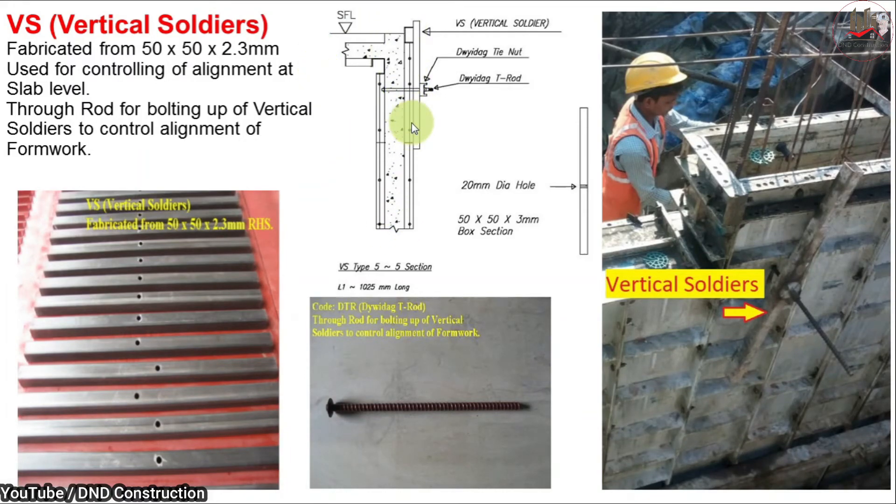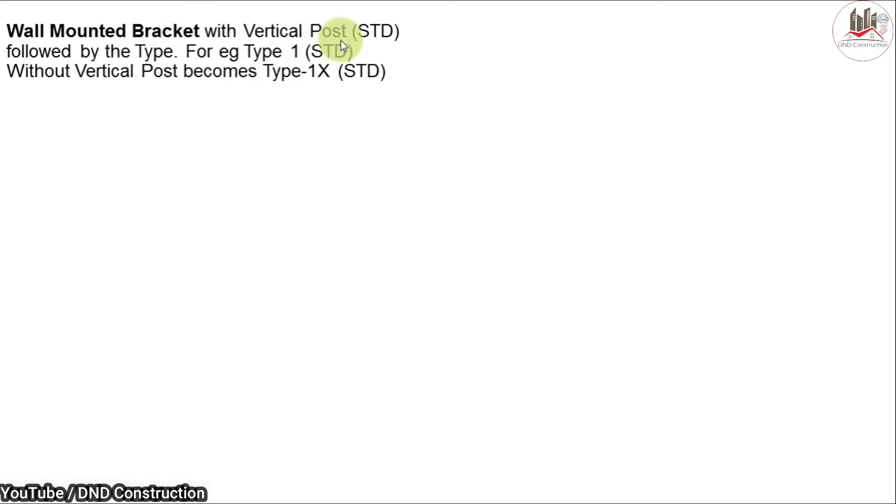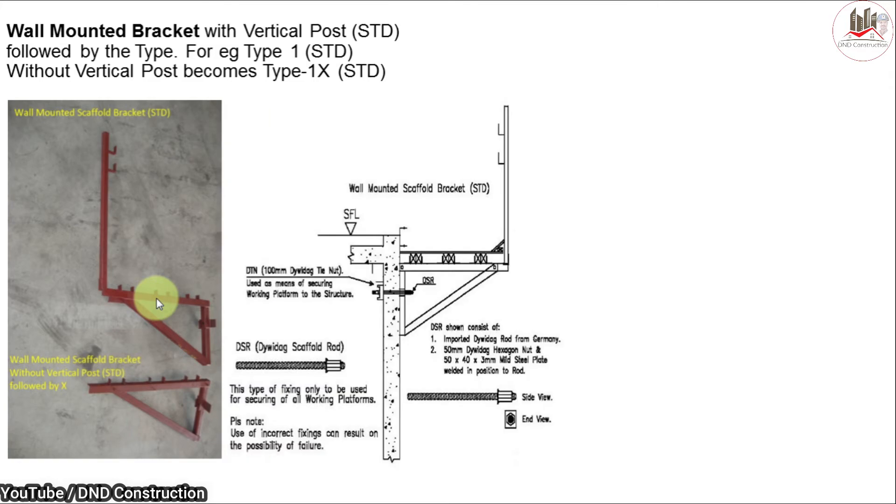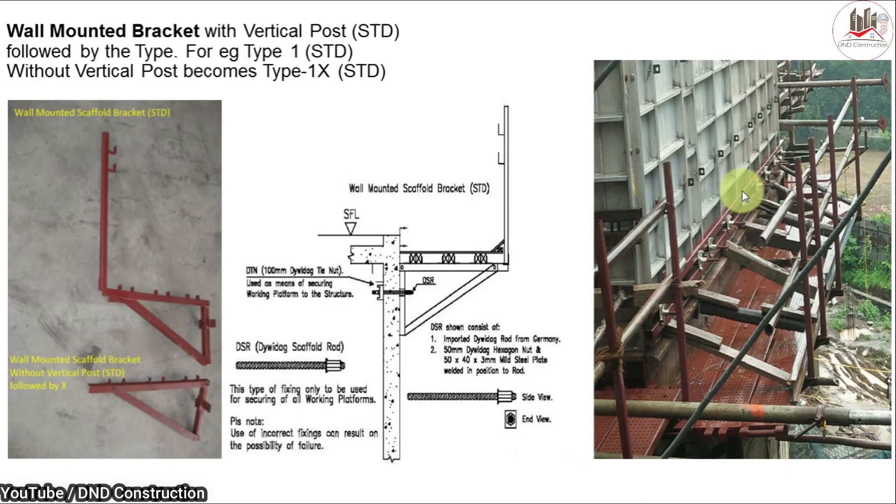Next is the wall mounted bracket with vertical post. As you can see, these brackets are 900 mm in width and are provided for an outer working platform. Using a tie rod, the vertical post is fixed with this bracket into the concrete, creating a generally 900 mm wide working platform for laborers.